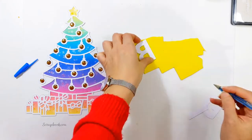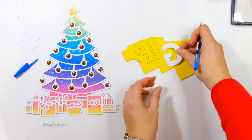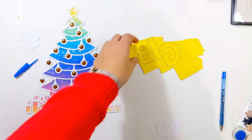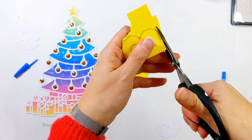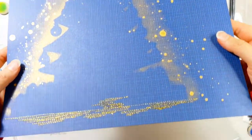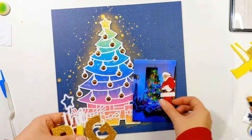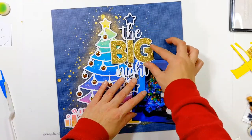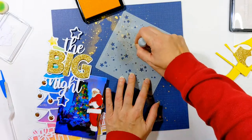I've got a little bit of glitter craft foam from my kids' craft stash — just a little piece — and it was perfect for using for the word 'big' from The Big Night cut file. I've just cut out each letter and I'm going to stick those inside the recess of the word 'big'. I've also added a little bit of gold stitching, which is just going to go nicely underneath the parcels at the bottom of the Christmas tree. I felt it was a little bit unfinished underneath the tree and it just needed something to ground it at the bottom of the page.